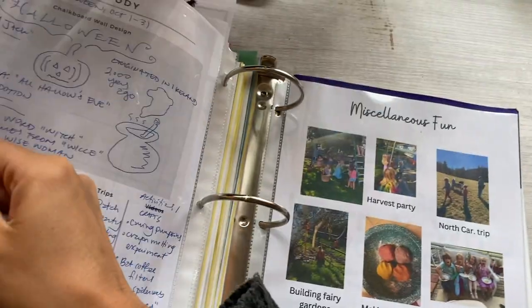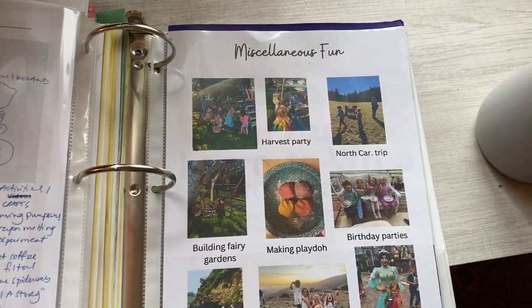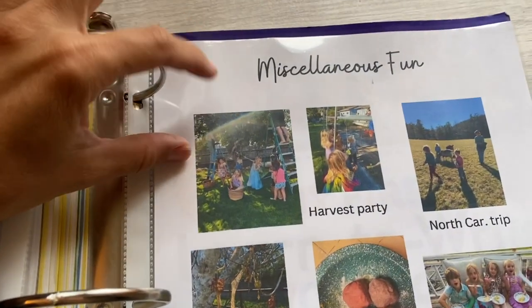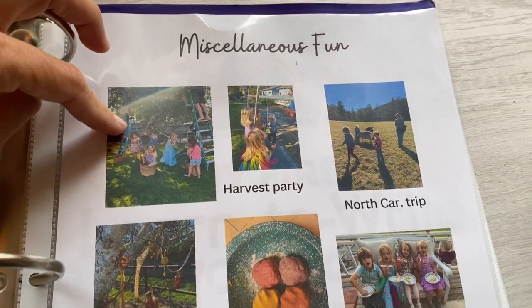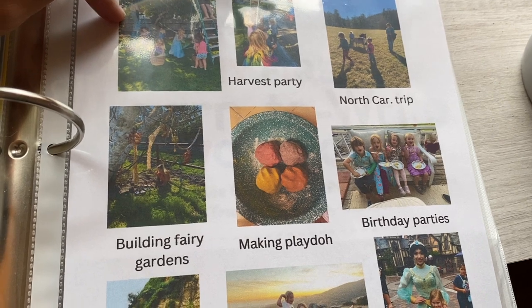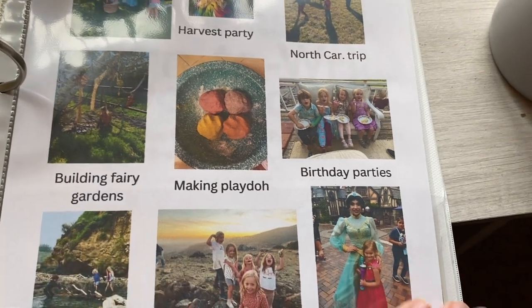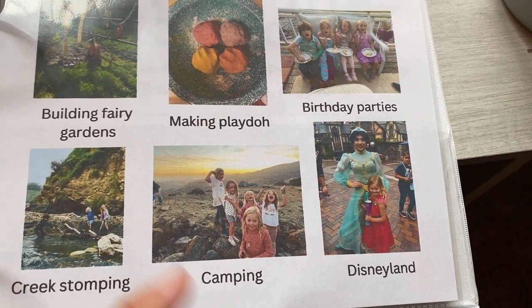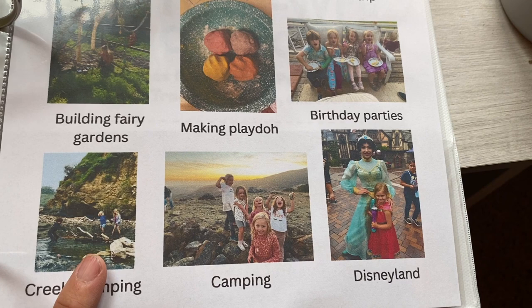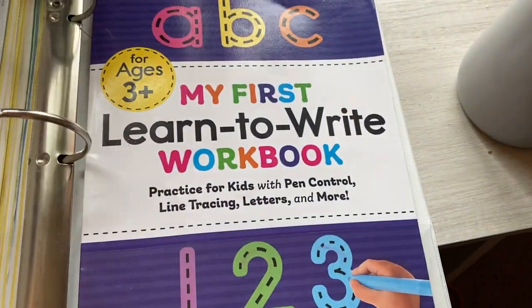I have a section for miscellaneous fun — harvest party, our North Carolina trip. The harvest party was really, really fun. We're going to do that every year and make it an annual event to help us get through our apple trees. Building fairy gardens is huge — she does that all around the yard. Birthday parties, camping, creek stomping, Disneyland. Yeah, it's a fun way to look back on the year and to see all the extra non-schoolish stuff that we did.